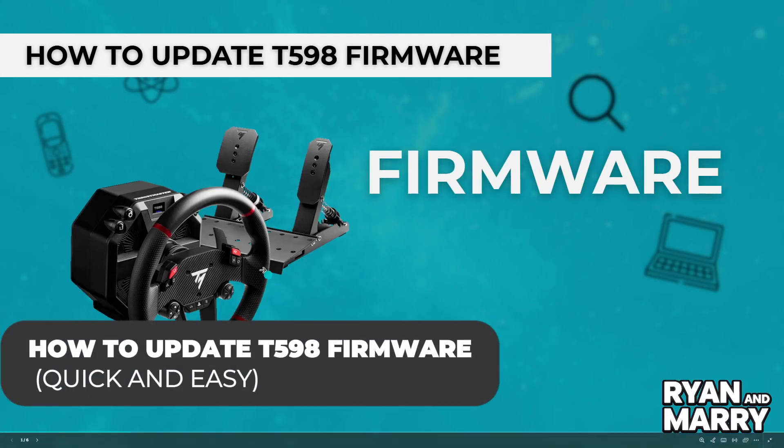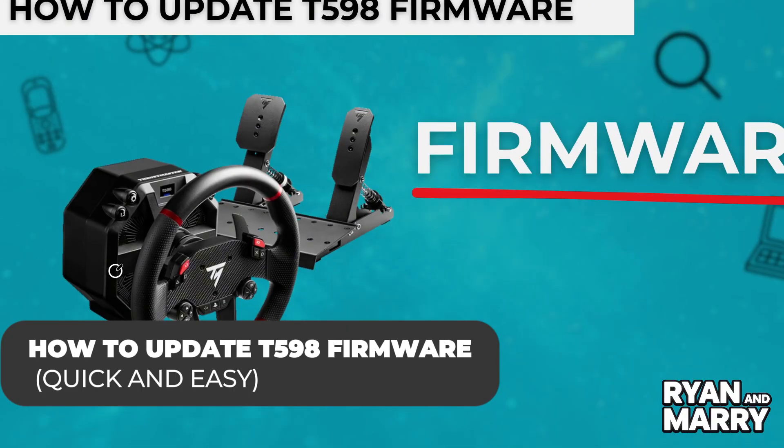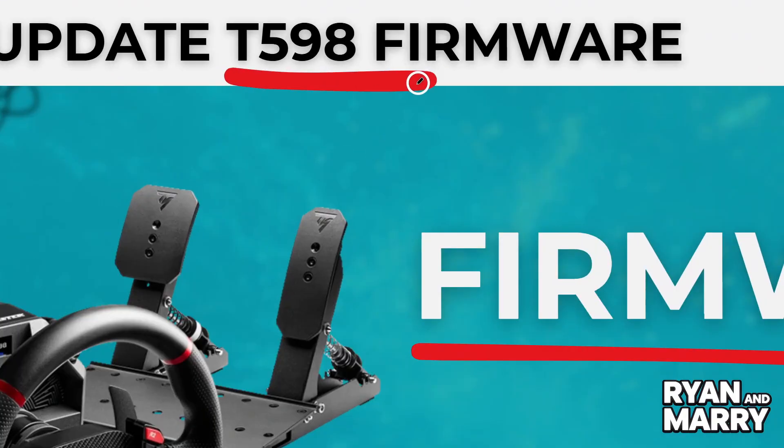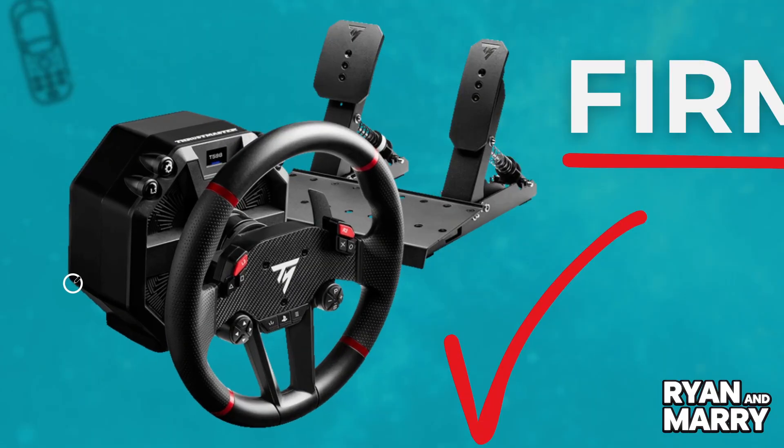How to update T-598 firmware. Hi there, welcome back to the channel. In this video, you're going to learn how to update the firmware of your Thrustmaster T-598 racing wheel. It's quick, simple, and important to keep your wheel performing at its best.